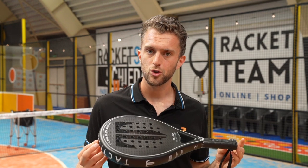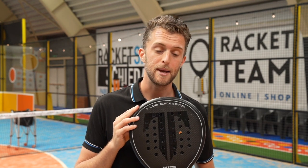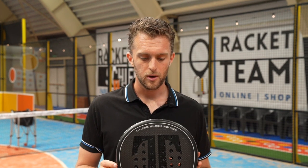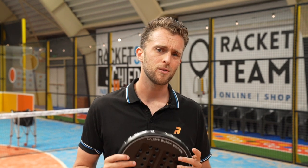Tactical Paddle also made a new racket, and this is the new katana, which looks amazing. Handmade in Spain. The material is different. They said it was an upgrade from the latest version of the katana. Today we're going to try that out.